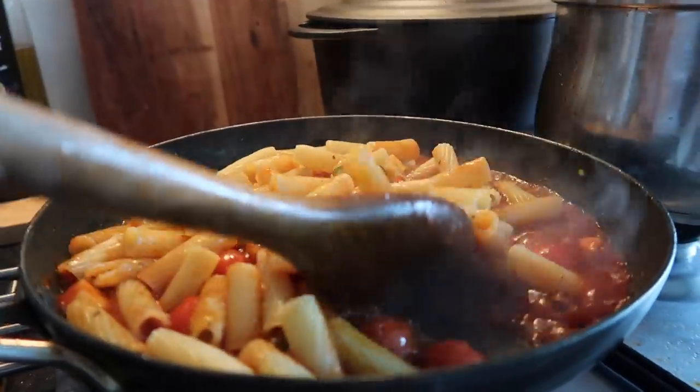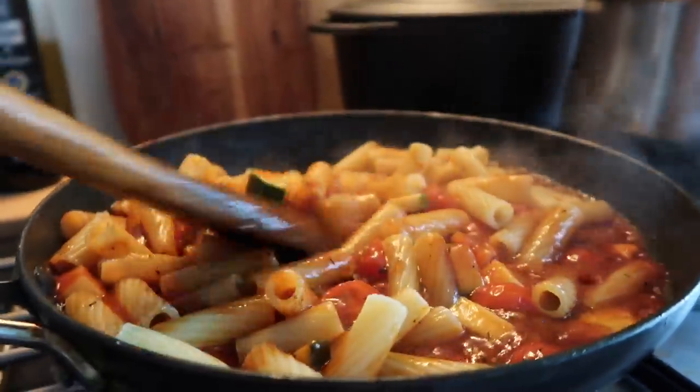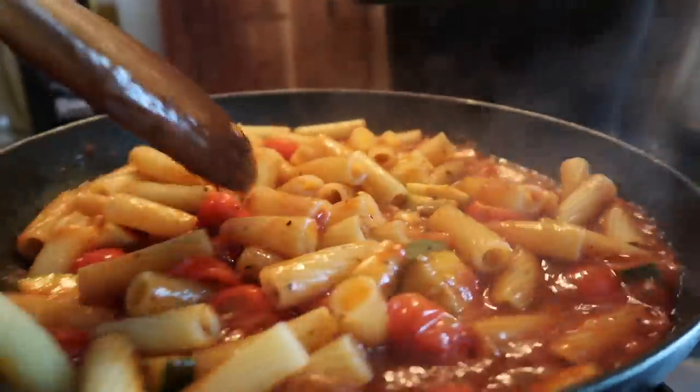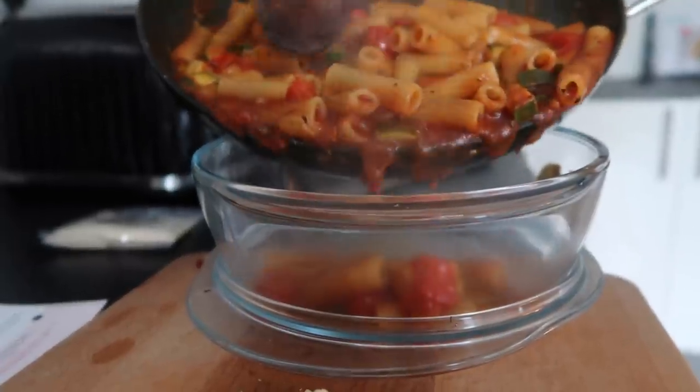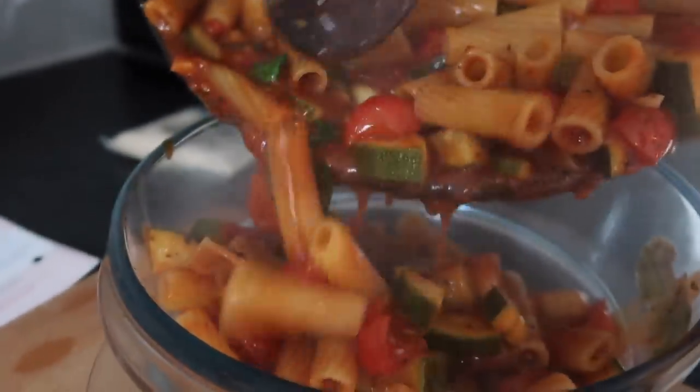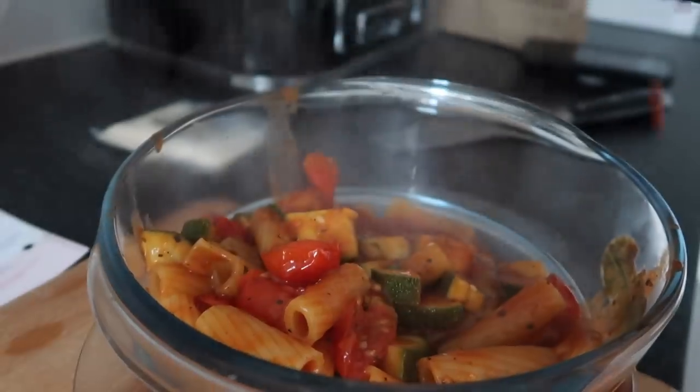Add the rigatoni to the tomato sauce — I saved a bit of the pasta water as well to make it nice and creamy. Look how good this looks — it was the most amazing sauce. Then add the pasta to a dish. The recipe says to add half to the dish and then add your three types of cheese: mozzarella...